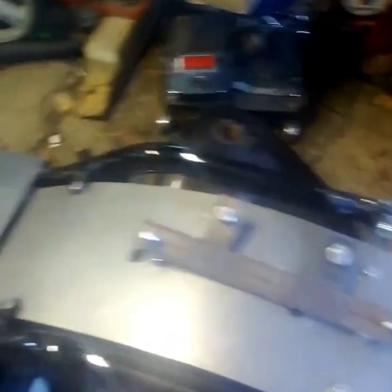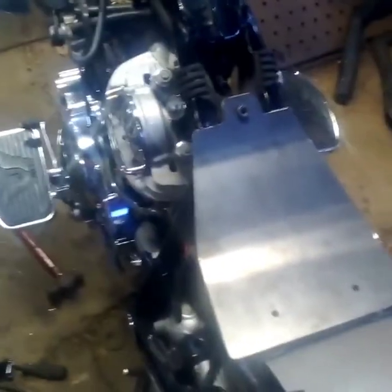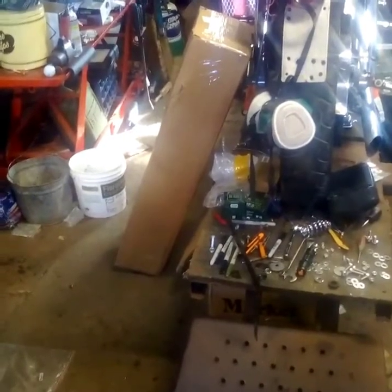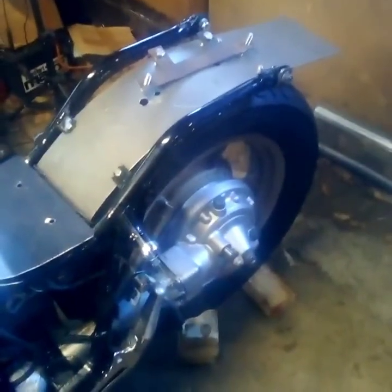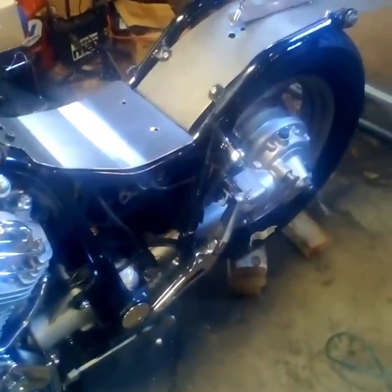I didn't like what I was doing with the rear fender thing, so I decided to make a passenger seat and put a rear fender on there. I did buy a rear fender but it came damaged and it was the wrong fender, so that's going back. I decided to go with shocks in the rear because there's going to be a passenger on here — if it was a hard tail, it would be just brutal for the person riding on the back. We're going to put some ten and a half inch shocks on that.